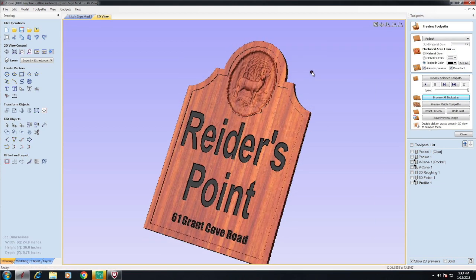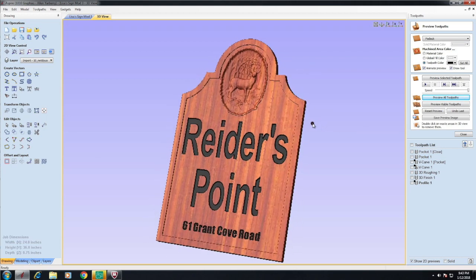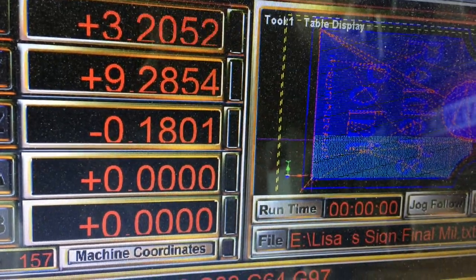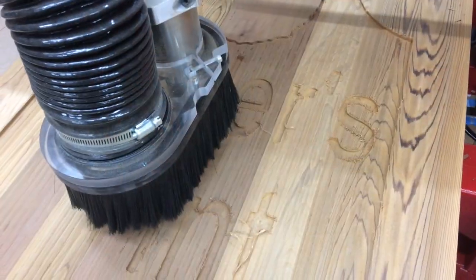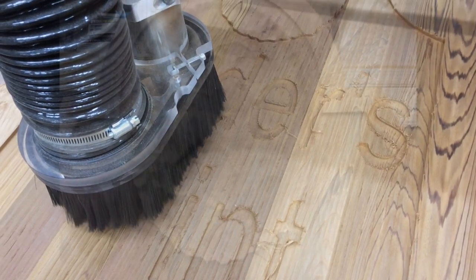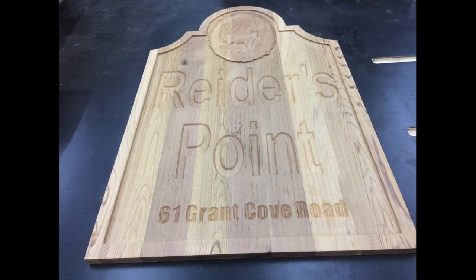Once I have the tool pass established, I go ahead and cut it out on the CNC. The software shows you exactly what it's going to look like when it's done. The next phase is machining the parts from the file we made in Aspire using 3D and V carving techniques. At the end of the day, you're going to have a completed sign that looks something like this.